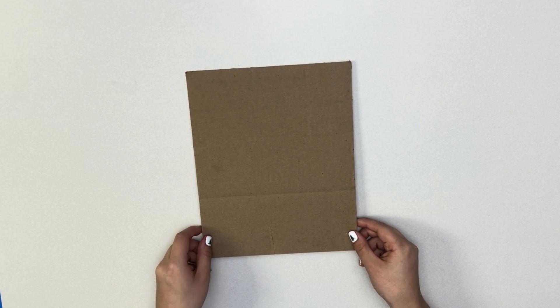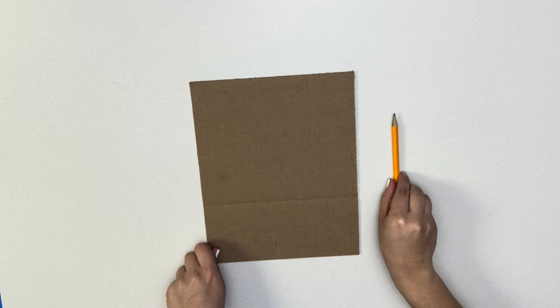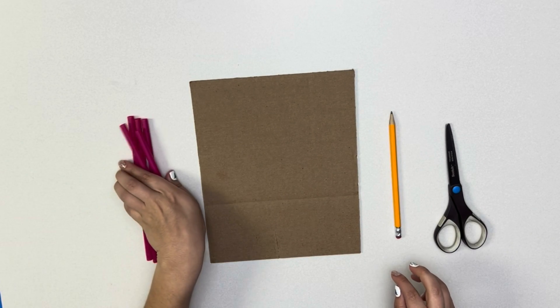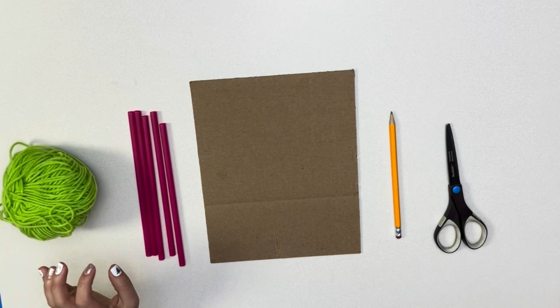For this experiment, we will need a piece of cardboard, some sort of writing instrument, scissors, straws, string, and tape.